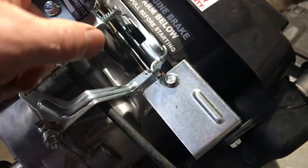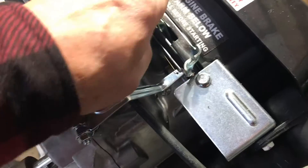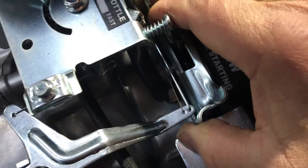Since this is a lawn mower engine, I've got two problems to solve to put it on the log splitter. One, we don't have a brake, so I need something that's going to pull this mechanism over and lock while it's running.